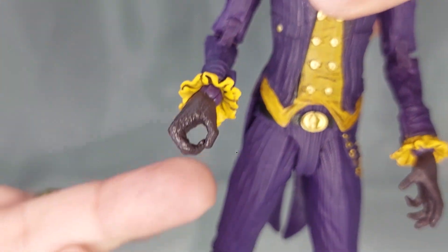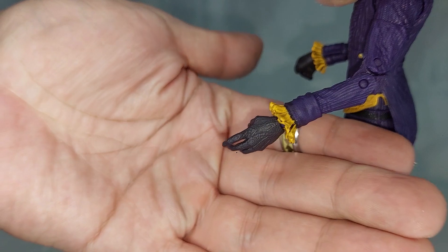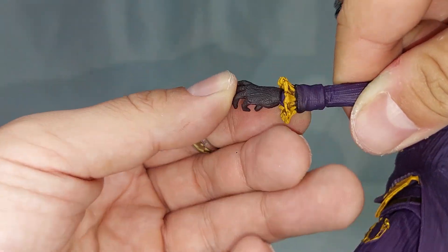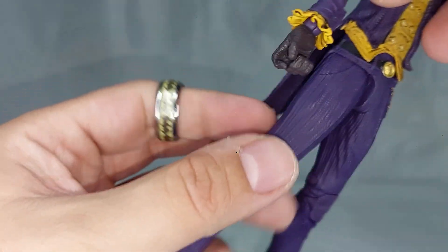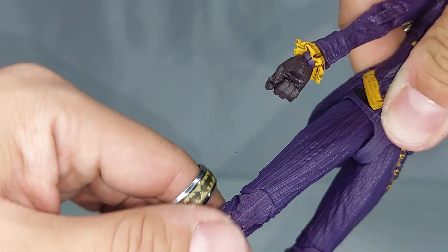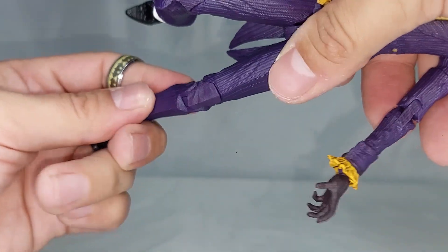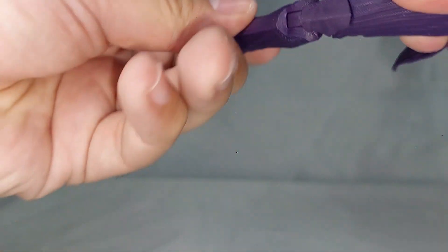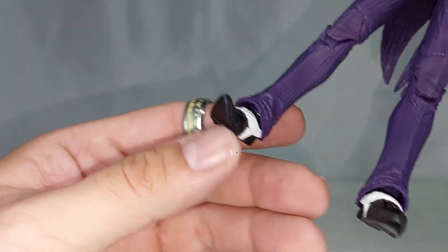Las manos se ven bastante bien, tienen una textura en los guantes que se ve muy genial, y las podemos mover hacia los lados y rotarlas sin problema alguno. En la parte de las piernas, el glúteo de las figuras ocasiona que no podamos mover tanto las piernas hacia atrás, pero hacia adelante se mueven sin ningún tipo de problema. Flexionar las rodillas tampoco es problema alguno, aunque se escucha un pequeño crujido al hacerlo. Al flexionar las rodillas le crujen, ya está veterano nuestro Joker.